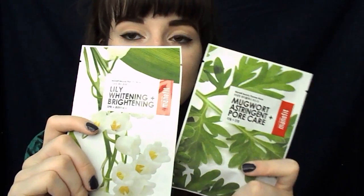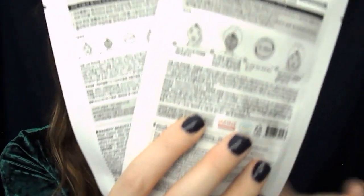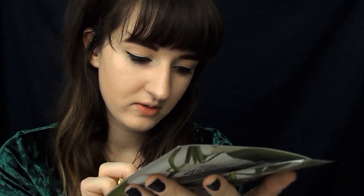So the first thing I got were the masks. These are the Lily Whitening and Brightening and Mugwort Astringent Pore Care from Manifit. So I'm super jazzed to try these out. They look really interesting. This must be a K-beauty because most of the instructions on the back look like they're in Korean.